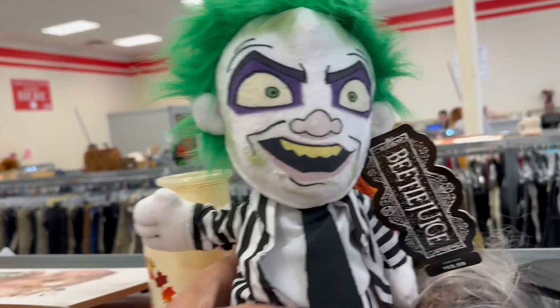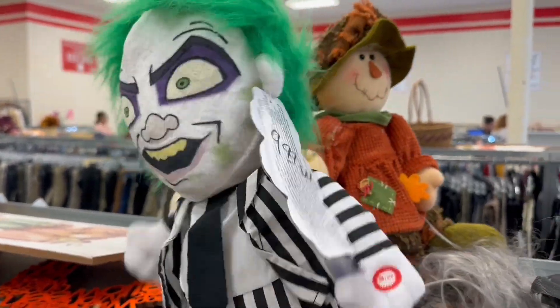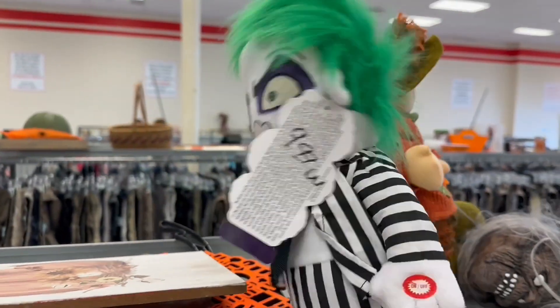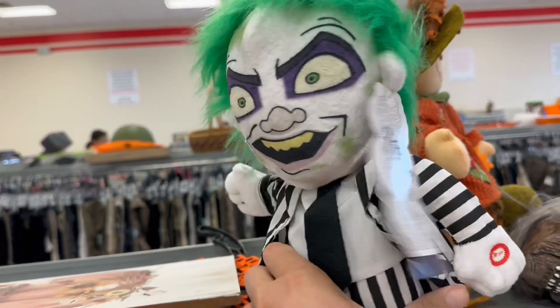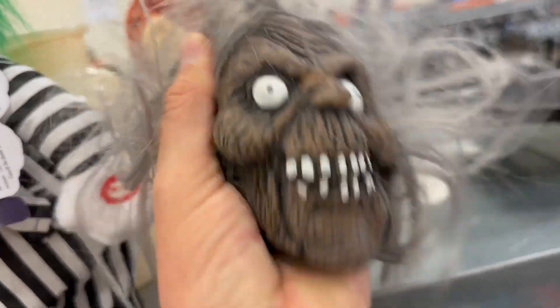Oh look what we got here - we got a Beetlejuice! It's showtime - let's turn on the juice and see what shakes loose! 'I'm the ghost with the most, babe - go ahead, make my millennium.' They want 10 bucks for him, dang. What's this - it's like a shrunken head, kind of neat. Now we're talking baby - a little Beetlejuice, the ghost with the most!